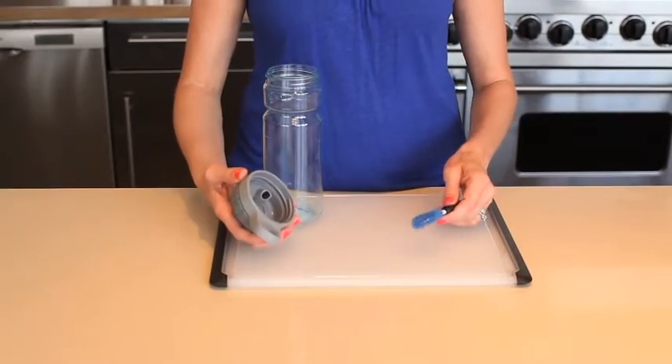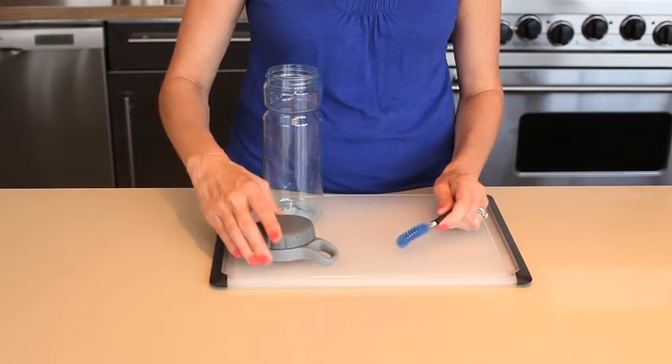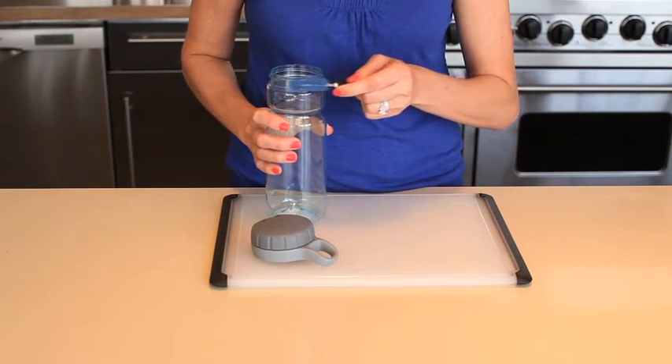Finally, the looped detail brush is ideal for scrubbing the nooks and crannies of interiors of lids and the threading on threaded bottles.